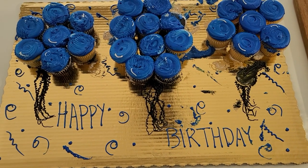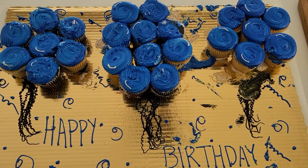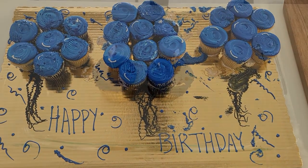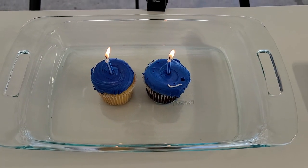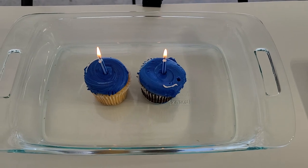First, we're going to show you what liquid nitrogen does to a cupcake. I bought these cupcakes and I dropped them — that's why they're all messed up, so we're not going to use those. We got the birthday cupcakes lit, one chocolate and one vanilla, and now we're going to pour liquid nitrogen over them.